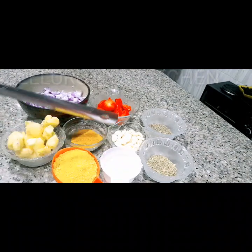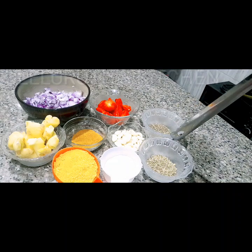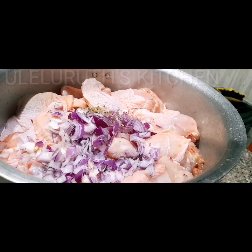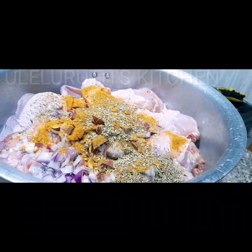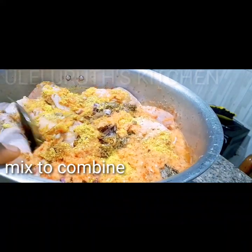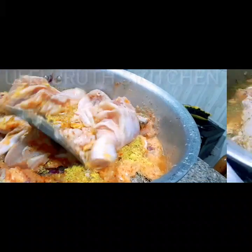I have curry powder, purple seasoning, salt, garlic, scotch bonnet pepper, thyme, and parsley — I'm going to blend some of these. After washing the chicken I transferred it into a bigger pot to marinate, adding chopped onions, thyme, curry powder, parsley, salt, seasoning, and the already blended mixture of garlic, ginger, scotch bonnet pepper, and onions. I'll stir until all ingredients are well combined, then cover and put in the refrigerator for 24 hours.